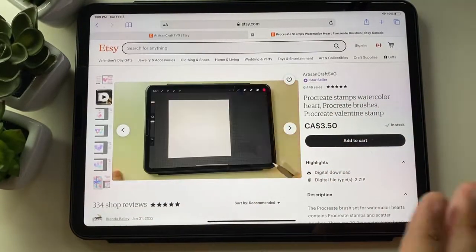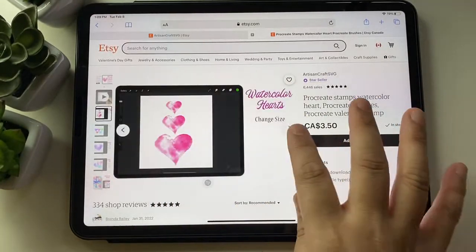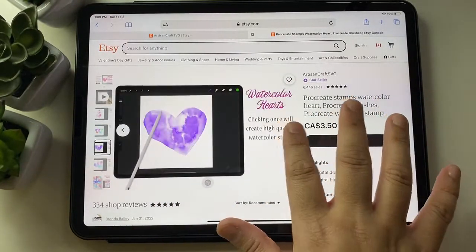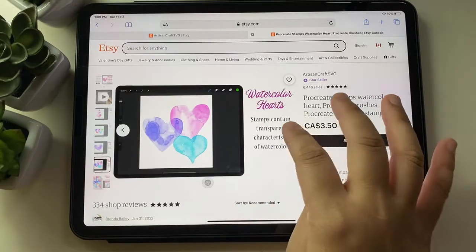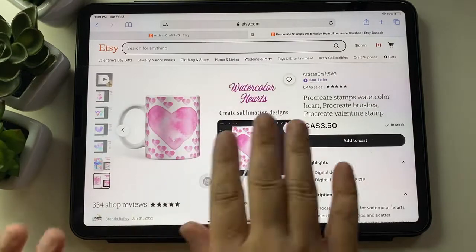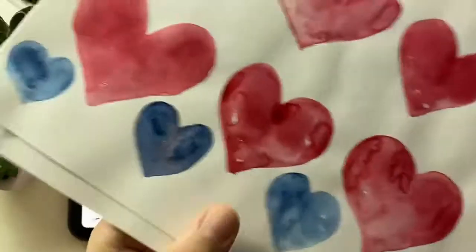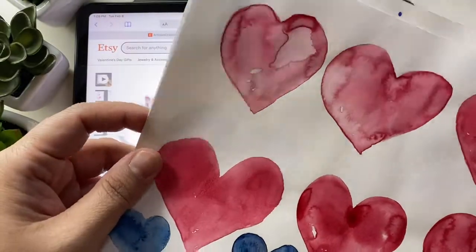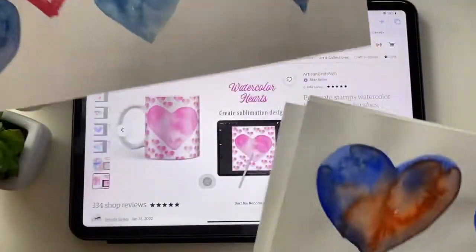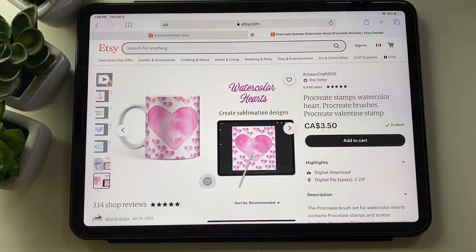I painted them, scanned them into the computer, and then made them into brushes. These brushes are now available in my store so you can get them and create your own unique products. They're all made with these original paintings — they look really nice. Let me know what you think, thank you!